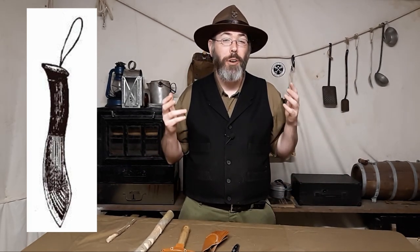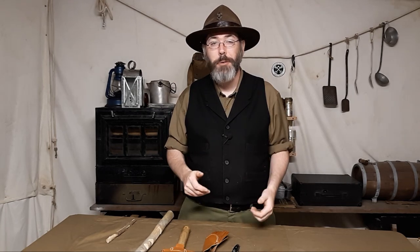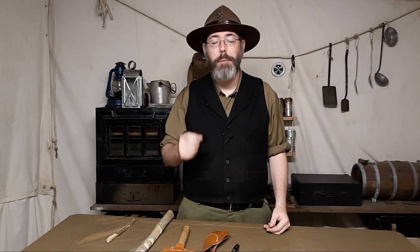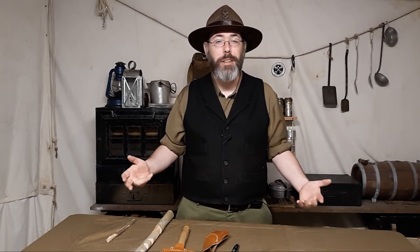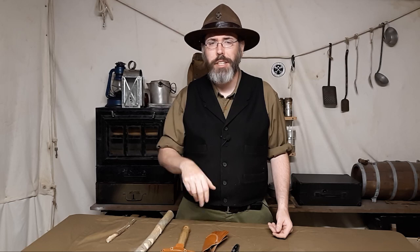So if you are thinking about a historic knife for your purposes and you do a lot of what this knife is designed for, then reaching out and finding someone to make a historic rendition of it may be a good idea. But if you are just a contemporary modern-day camp crafter, then the more modern Nessmuk knife, if you like that shape, may be good for you. But really, there are better camp craft knives out there than this particular shape.